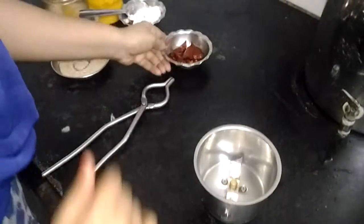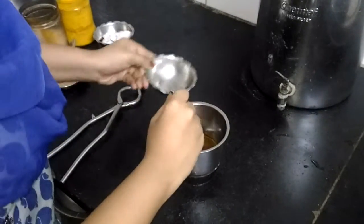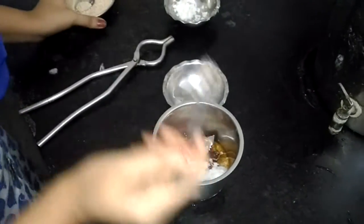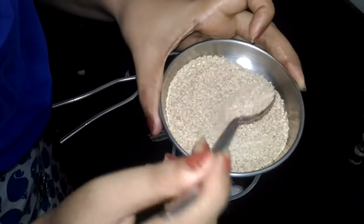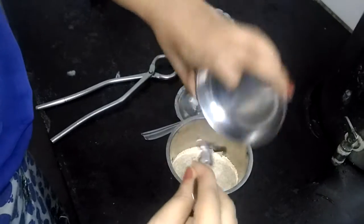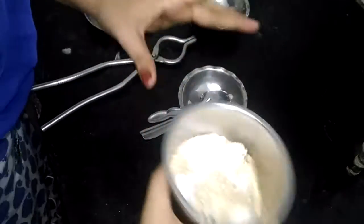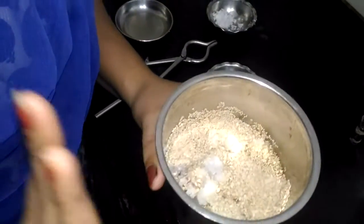For that, first we'll put some soaked chillies in the mixi grinder. We'll even pour the water also. Then we'll add some coconut now, and we'll keep a little portion aside while cooking. Next step, we'll put the mixture of til and posto — 3 tablespoons of til and 3 tablespoons of posto, that is poppy seeds or you call it khas khas. Let's pour it nicely. Then we'll put some salt to taste. Then we'll add some water.